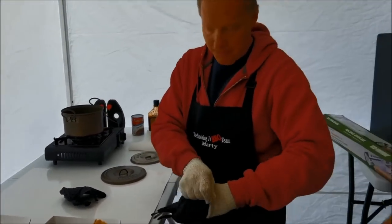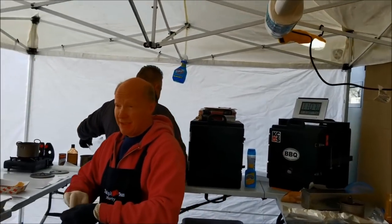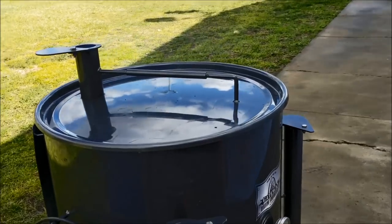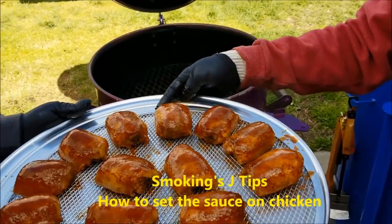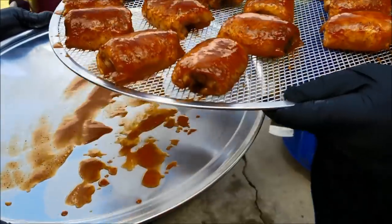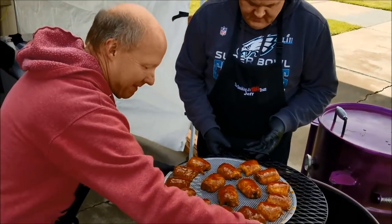You guys have been on the circuit for how long? As a team together, going on our second year. As individual competitors on other teams, probably our fifth year. So you guys are pros — you don't need any guidance from a person like me. We always can learn. We're going to show them how you set the sauce on the chicken. It's going to pull off the top piece, which is a pizza grate, then we'll get a little more smoke and set the sauce. It's actually gorgeous looking chicken. You need a two-man crew — it's like choreography, a ballet. They know exactly what each other does.